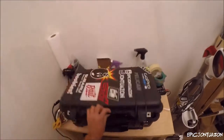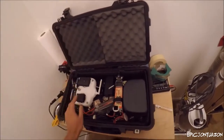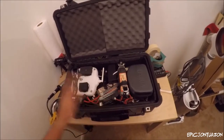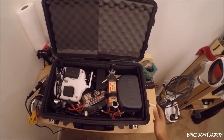This is my Pelican 1510 case and this is basically going to be all my gear. I'm going to be checking in another luggage with some gifts and clothes and whatnot, but this is what I'm packing in my carry-on.